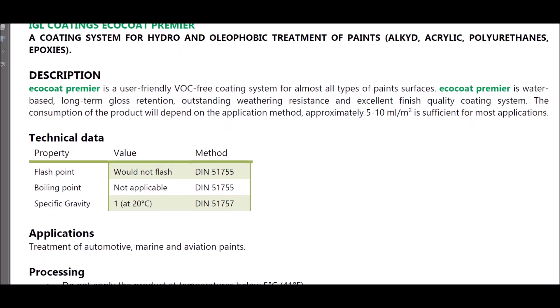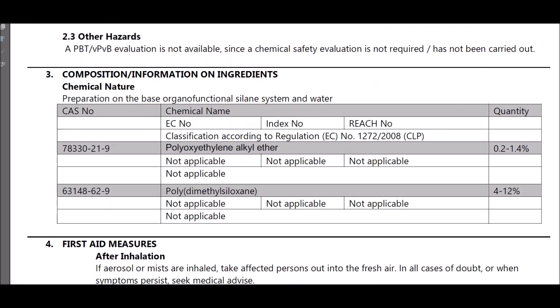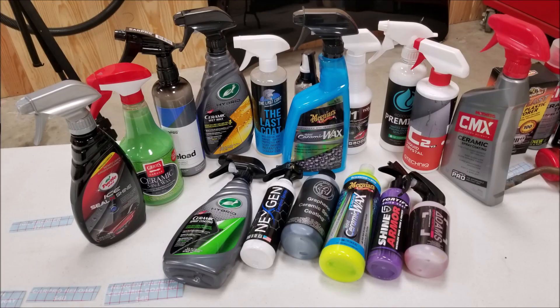That wraps it up as far as the science behind everything. I'm going to be starting this test on the first day of September 2020. All of these products were purchased out of my own pocket, with the exception of Owner's Pride. Let me know if there's anything else you want to see before we start. Thanks for subscribing, liking this video, and commenting below — we'll see you soon.